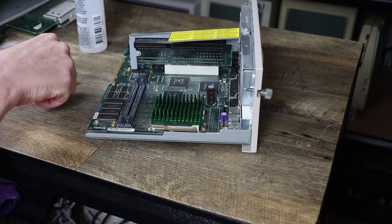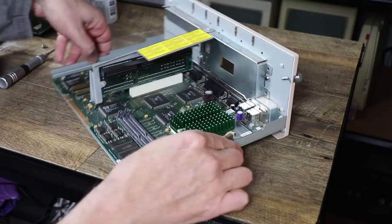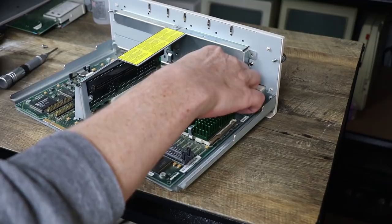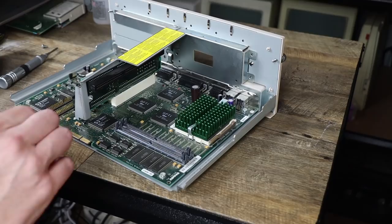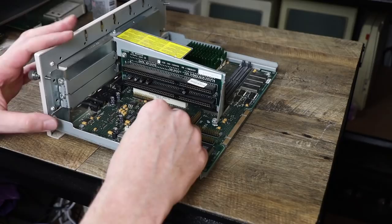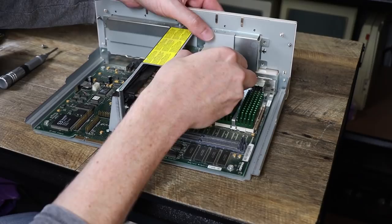The heat sink can be placed carefully back on and we'll put our clip back on. We now need to change some jumpers because of the different clock speeds, which means changing one of these jumpers here from 1-2 to 2-3. This is actually why I removed the modem - to make this easier. B stays at 1-2, you go to 2-3. And then over here we have the bus speed, which we need to change to 66. That's now all done and I can put the modem back in.